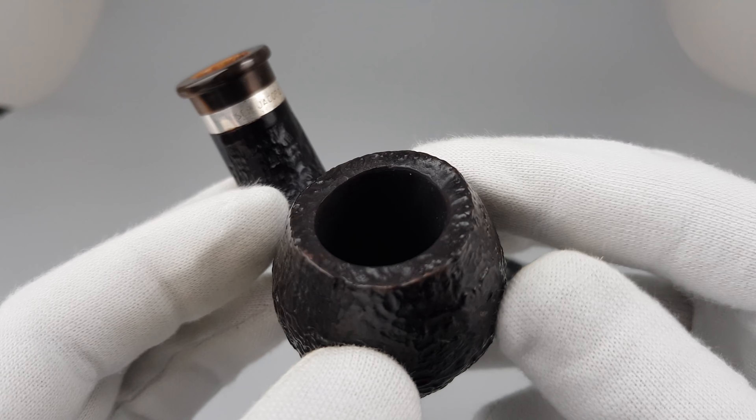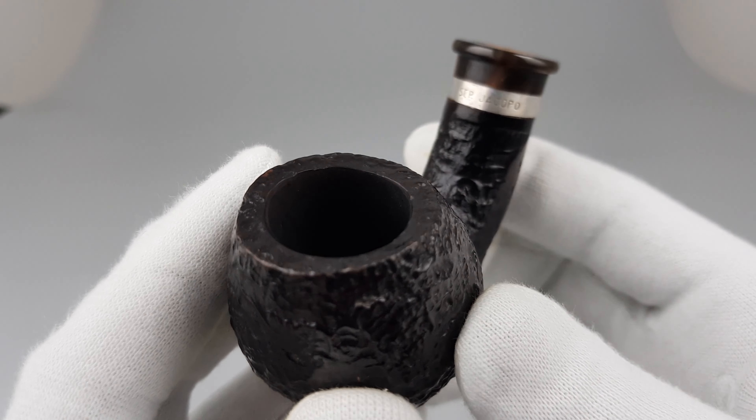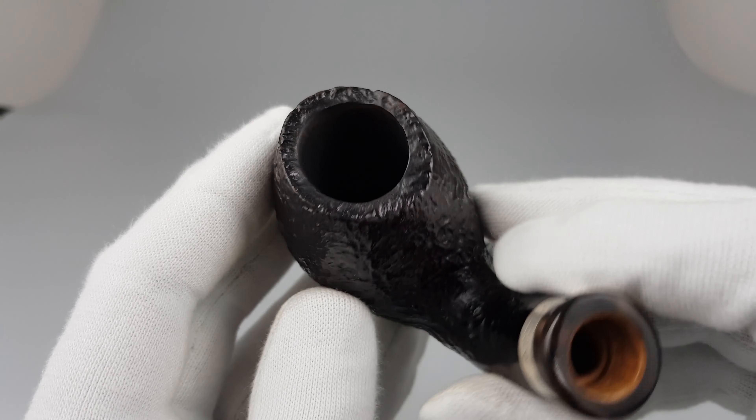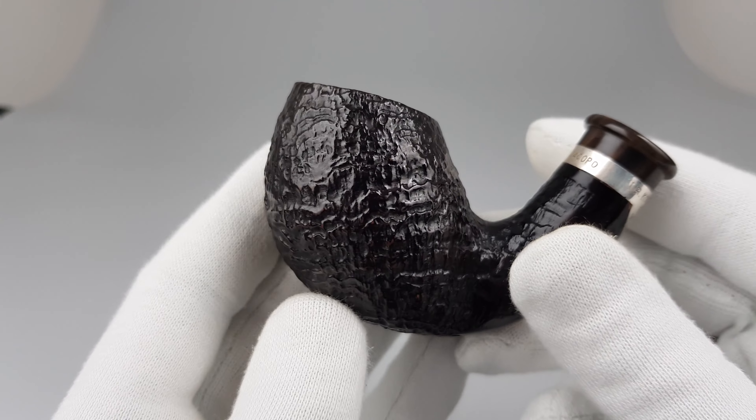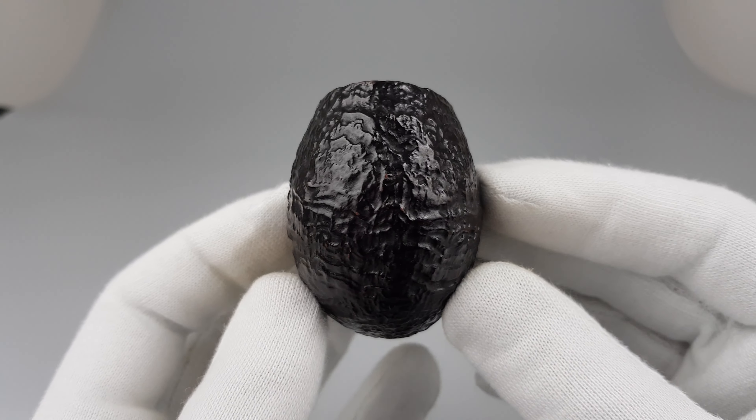Chamber walls are silky smooth. It was very lightly smoked. Nice and clean rim edge on this spacious chamber. Beautiful finish and stain.